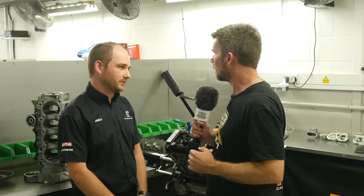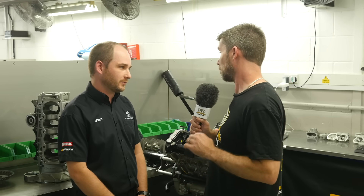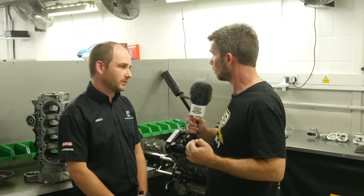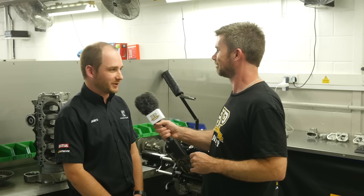Thanks for the insight, James. If people want to find out more about Radical Sports Cars or the Radical RPE V8, how can they find out? www.radicalsportscars.com — there's a link to our engine department. Thanks James.